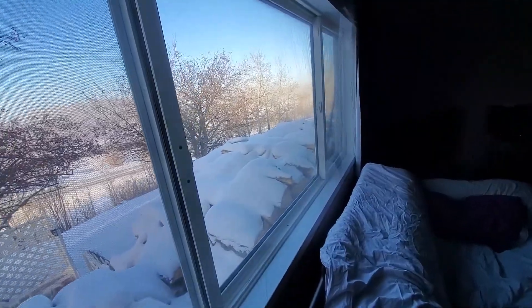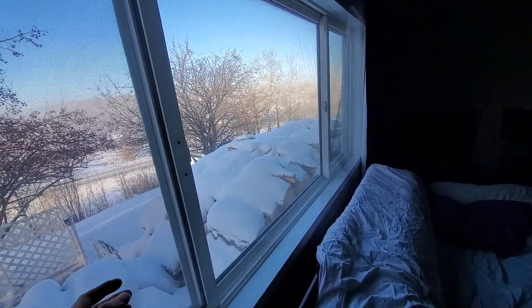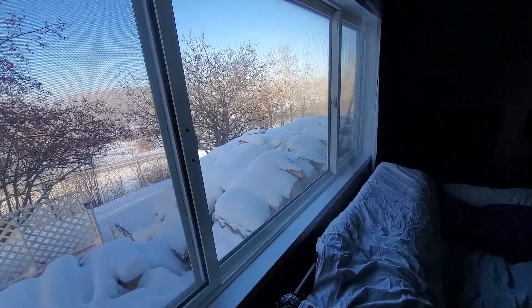These windows do leak air because they're old — they leak a fair bit of air. So this plastic makes a huge, huge difference.